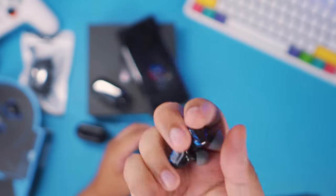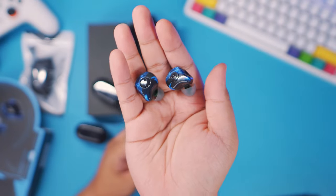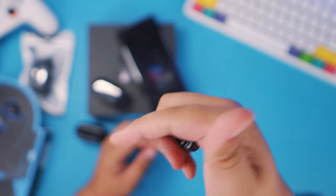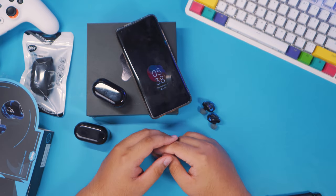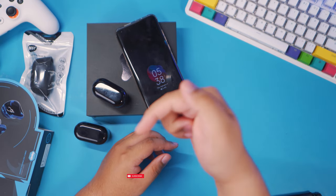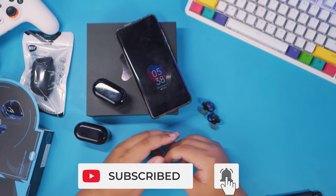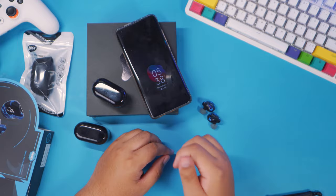So there you have it, guys — that's my quick initial impressions on the Sabat G12 Elite. If you can't wait for my full review and want to get one already, I'll leave the links in the description box. If you enjoyed this video and found it helpful, please give it a thumbs up, subscribe to my channel, and hit the bell button so you can watch more videos like this in the future. That's it for today — keep safe and have a great day.